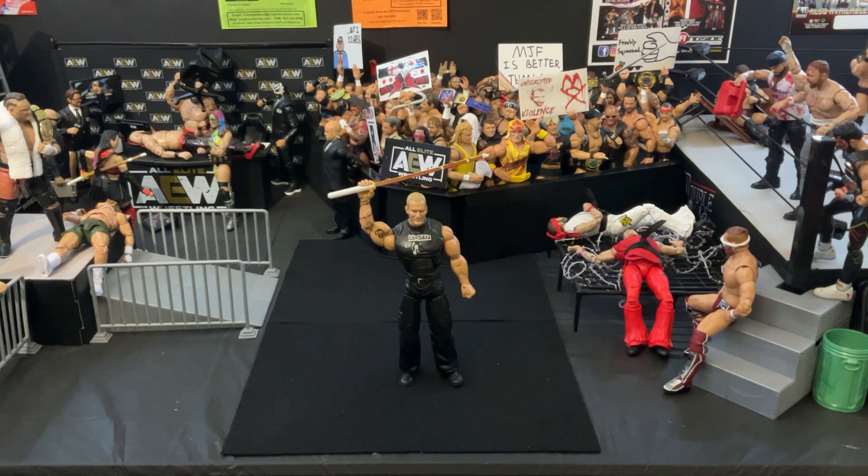Hello, my name is Navigator, and in today's brief video I am very pleased to show off to you guys the Jakks Pacific Jakks Deluxe Aggression Sandman figure.